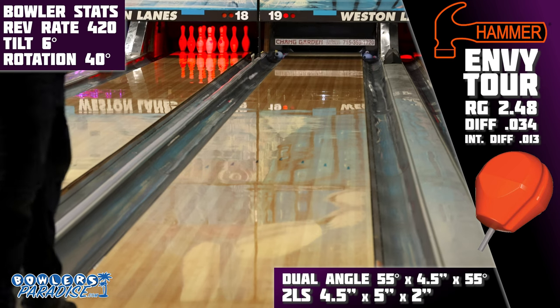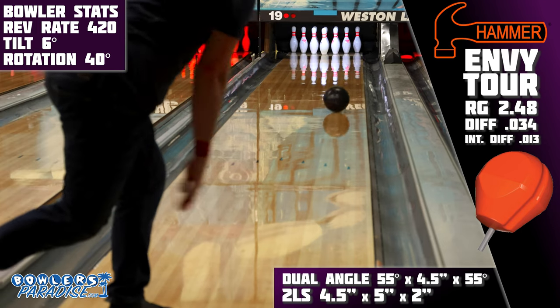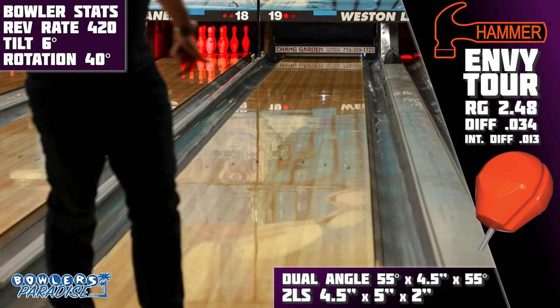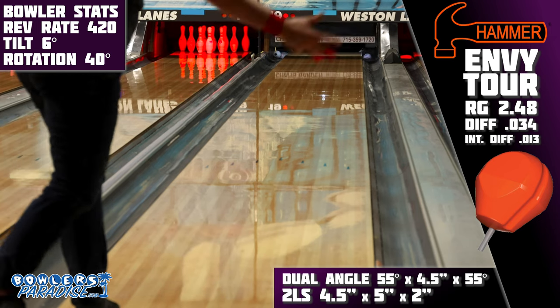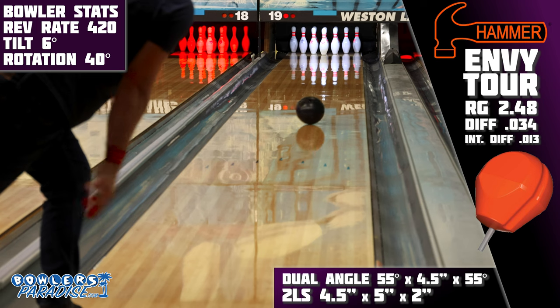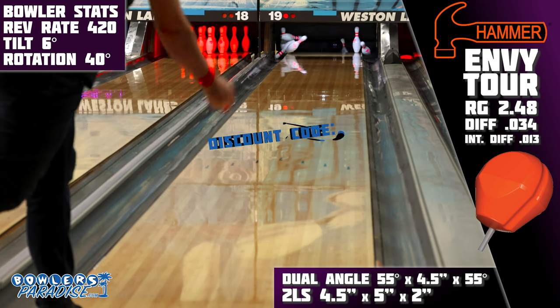The all-new Hammer Envy Tour takes the newest level of performance from Hammer to the next level. When you have this black beast on the rack, your competition is sure to be envious of the scores you put up. You can pick this up today and much more at bowlersparadise.com.